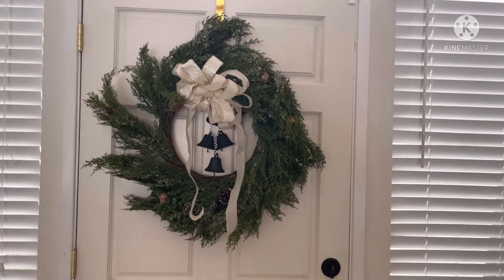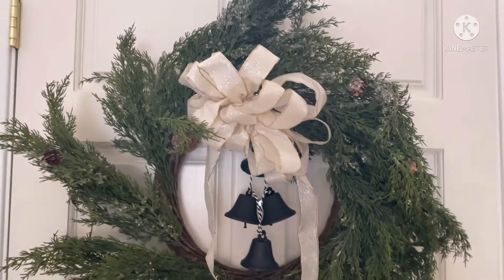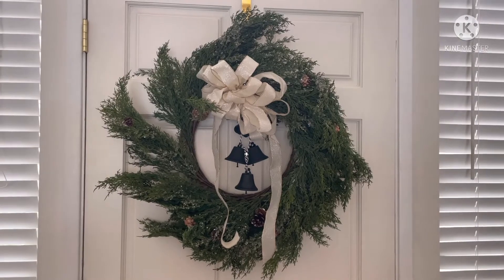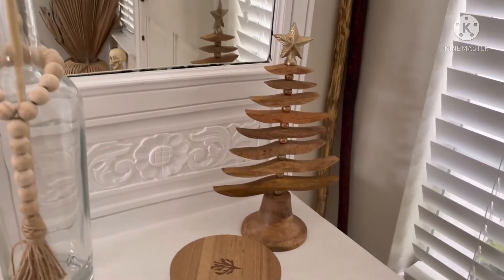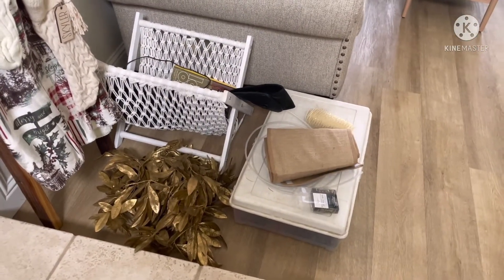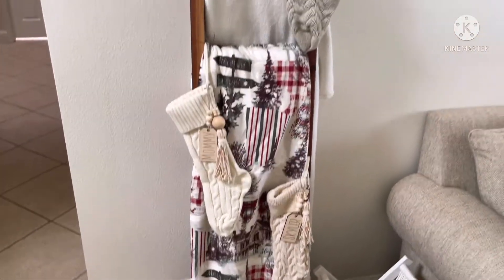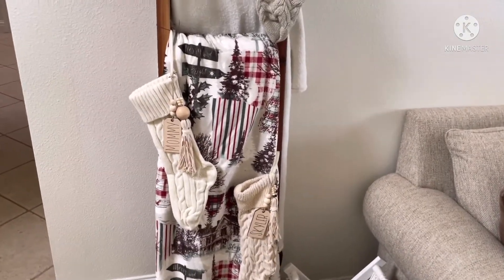This is a Christmas wreath I got last year — I need to fix it, I just hung it up because the ribbon is falling off. My mom attached the bells and bow. I also got this little tree this year for about $12.99 at TJ Maxx — my mom found it. Normally I have three to four Christmas trees but I'm only doing one this year.